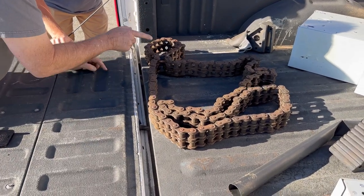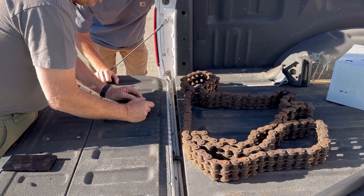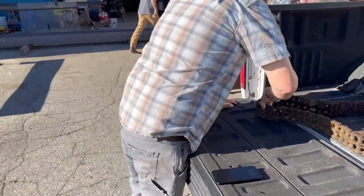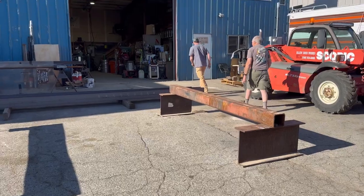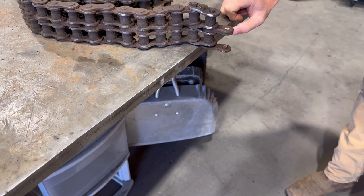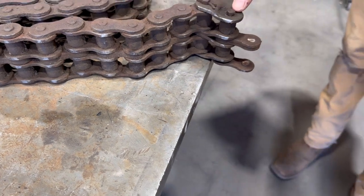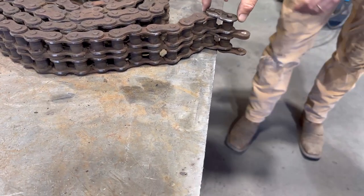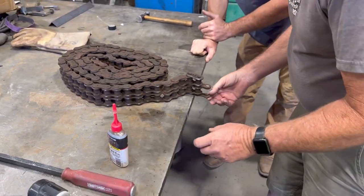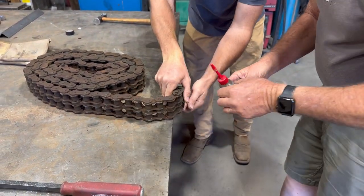I think we can just take and punch those out. I just want to soak those with some material. Did he say what this was off of? He said it was off a ditch witch. So it looks like the master link — the pin for the master link. This is the half link, and then the master link is the piece that came through here and through here. You can see it's frozen up right there.